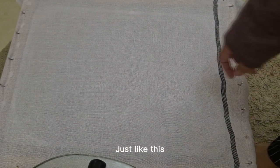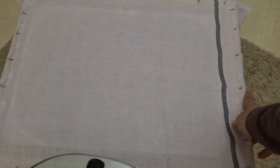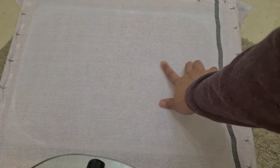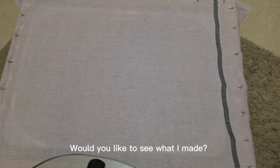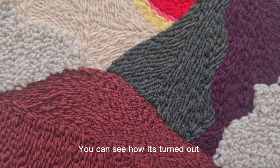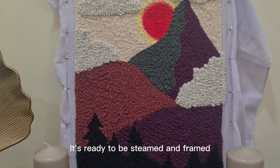Use any hollow box to keep your frame steady to easily punch in the fabric, just like this. Would you like to see what I made? You can see how it's turned out — it's ready to be steamed and framed.